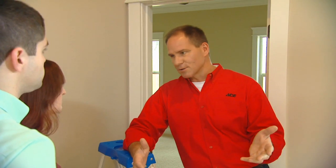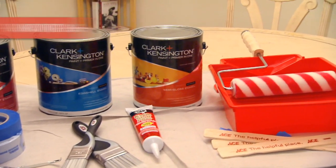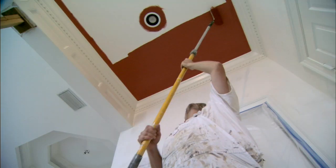Before you move in, you may want to do some painting if you don't like the colors — now's a great time to do it because nothing's in your way. Put some drop cloths down, pick the colors that you want. Color is very personal and you can make this your own by putting your colors on the walls.